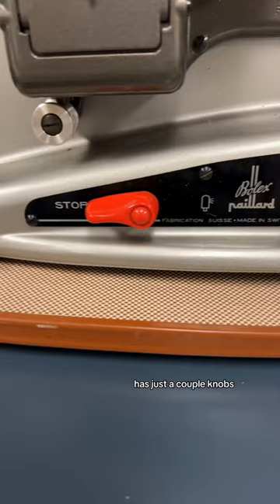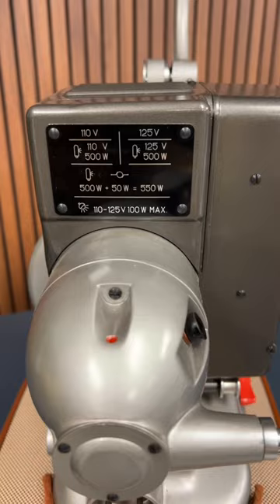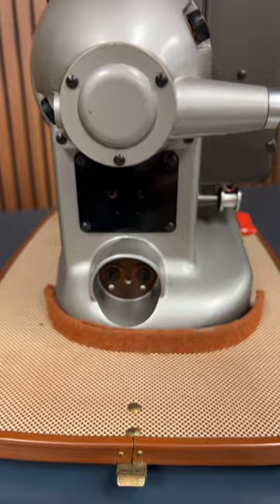It has just a couple knobs — pretty simple. It runs on 110 to 125 volts. Let's set it up.